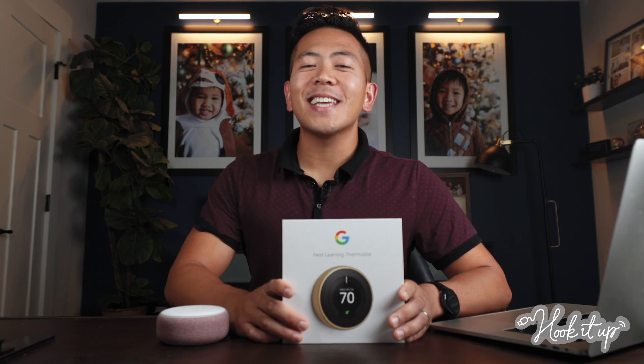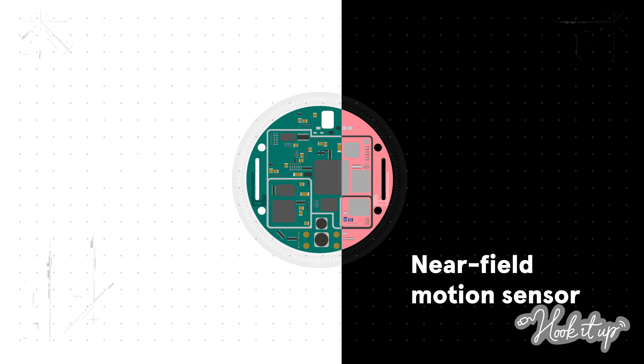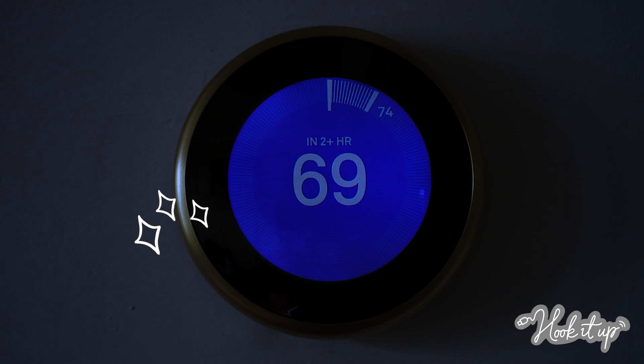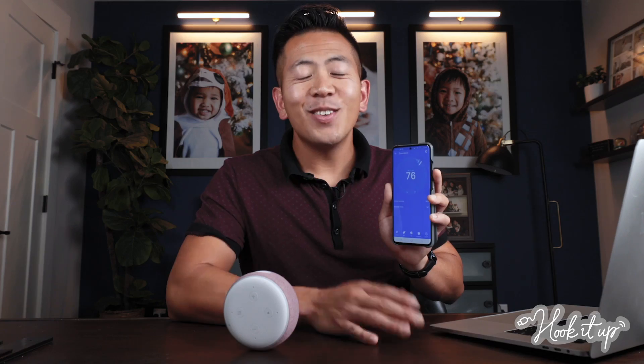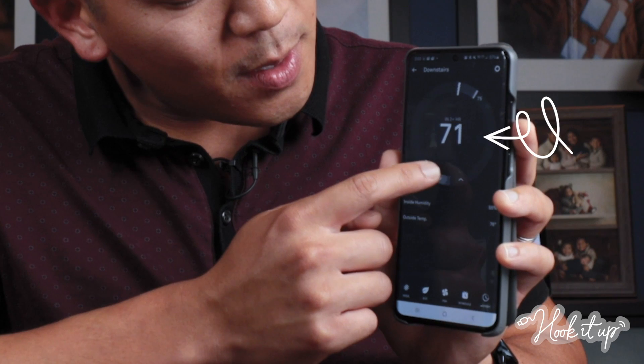The Nest Learning Thermostat discovers what temperature you like your home throughout the day and automatically adjusts it. Nest uses sensors in your smartphone's location to monitor your activity and adjust temps. Like your home cooler while you sleep? Nest can take care of that. Want to save energy while you're away? Nest does that too, automatically. You can also change the temperature yourself using the app or your smart speaker like Alexa. And if you have a Google Home, that'll work too.